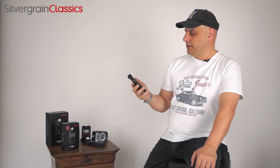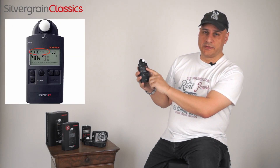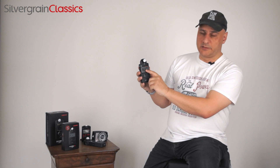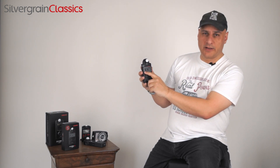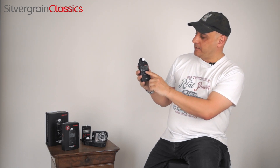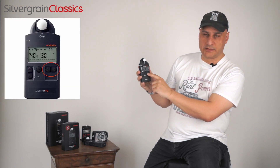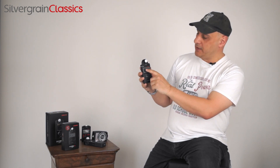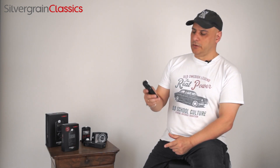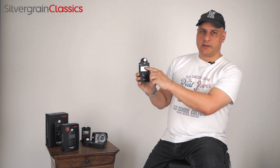Let's talk about the LCD display in general and in detail. First of all, we have an upper row with icons that show you the chosen mode of light metering. Below that we have the f-stop and the exposure time, and here is an analog f-stop scale that gives you a visualization, especially when you're going into contrast measuring. The mode is chosen via the function buttons — these two left and right arrows — and you just navigate with them to put it on the mode you need at that moment.